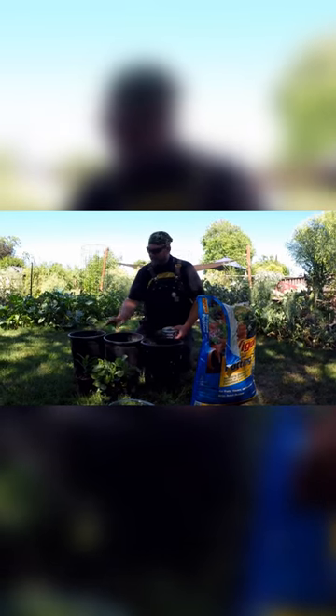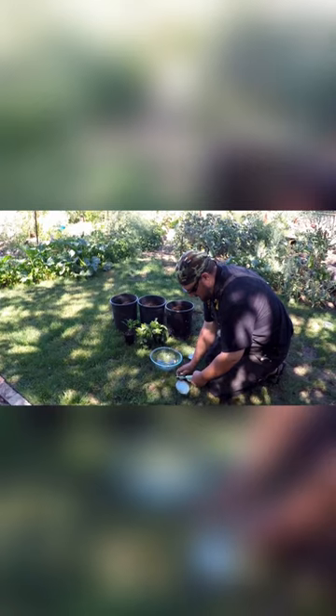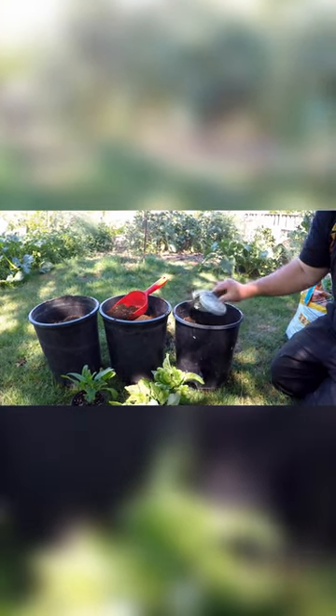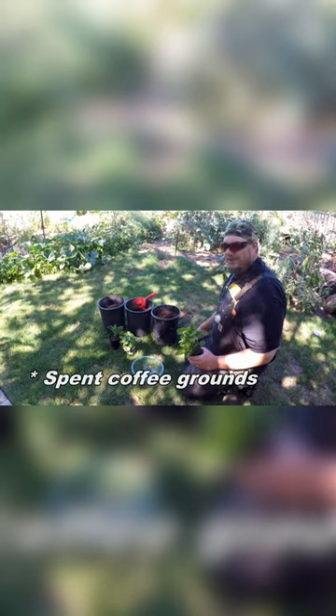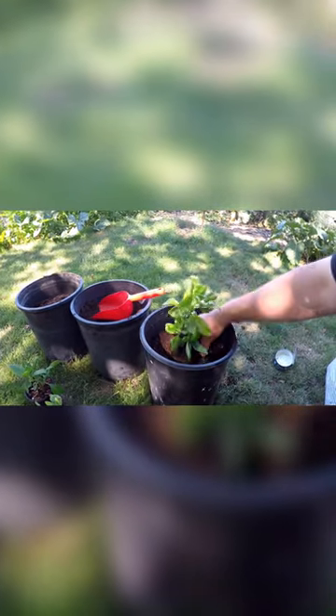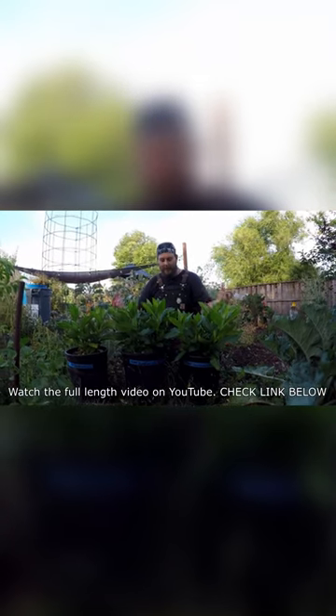This can also be done for potted plants. Same process — take your can of sardines, throw it on into your pot on top of some potting mix, add some spent coffee grounds if you'd like. Now top with some more soil and you're ready to plop in your plant. The results you can expect to see will amaze you.